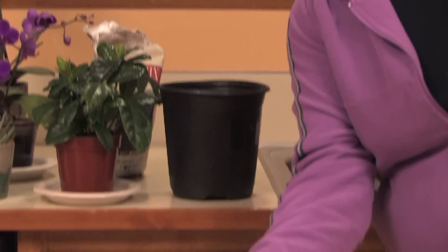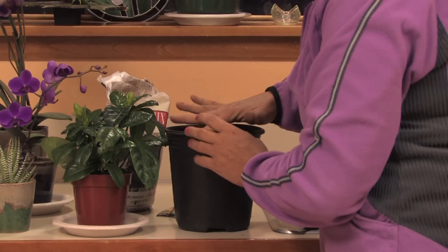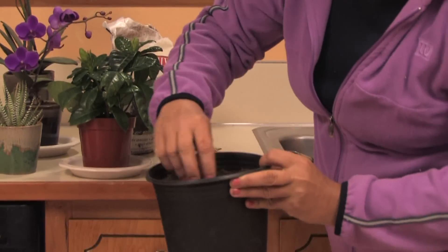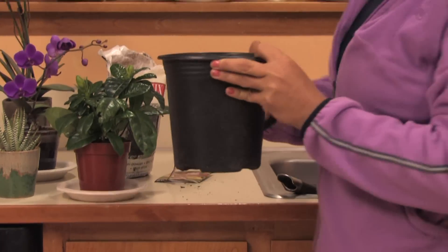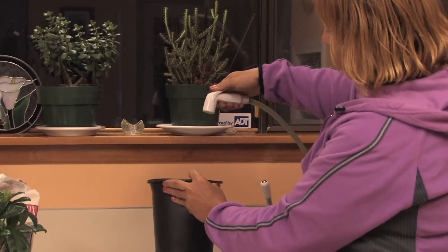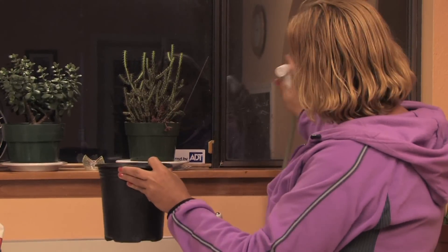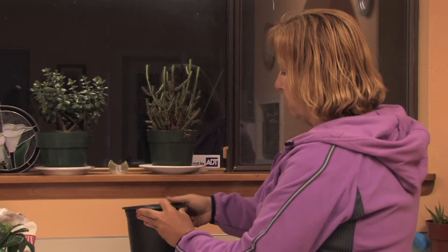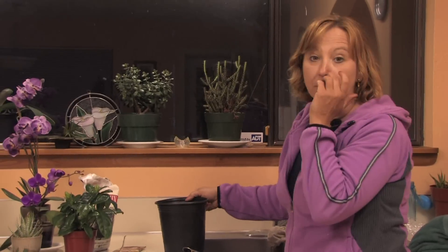So just by putting a few seeds into a pot, kind of sprinkling them around, mixing them around, make sure they're about one or two inches deep. And then when you water it, you want to make sure that you don't use too much pressure. Just barely use a misting pressure so that the dirt and the seeds don't just come right out.